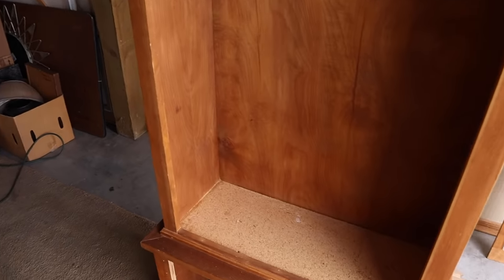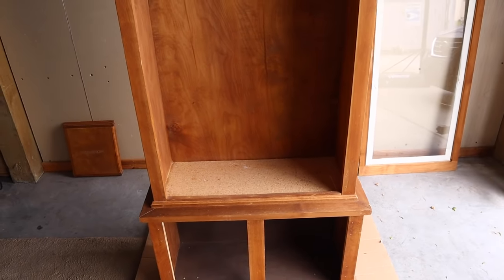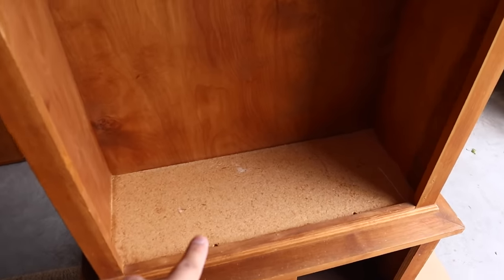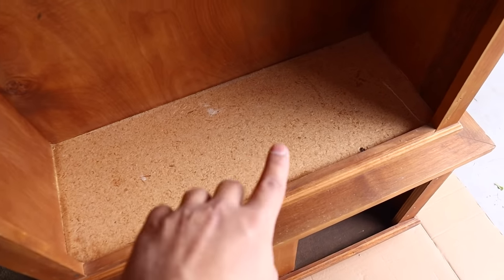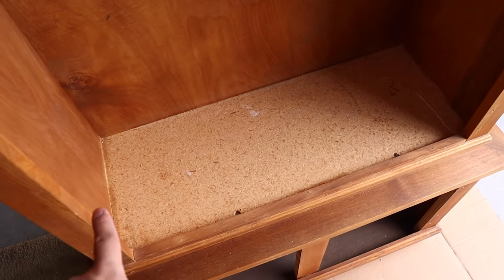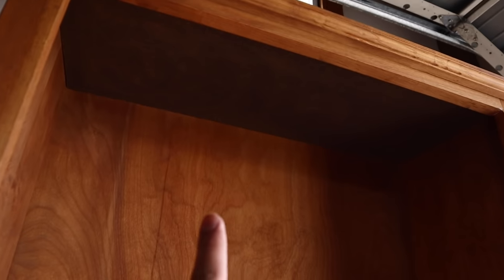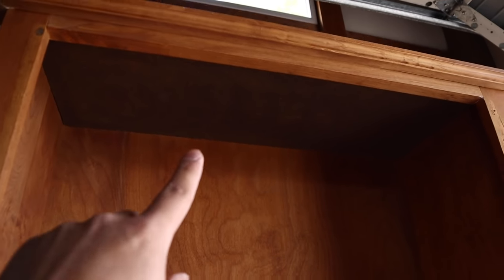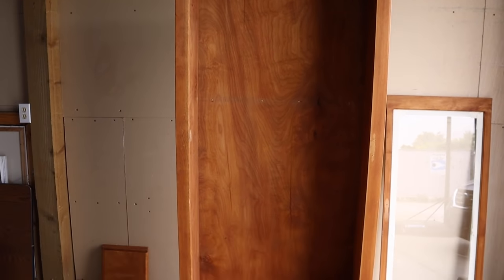I'm going to stain the shelves black like the exterior, and I think it's going to look great. As you can see here, there used to be carpet there and it's actually particle board. I don't have material to cover that up, so I'm just going to paint it black, as well as the top right there — I promise it's going to look good.